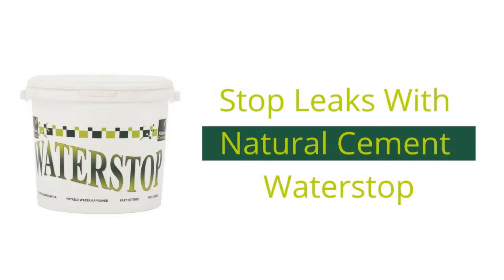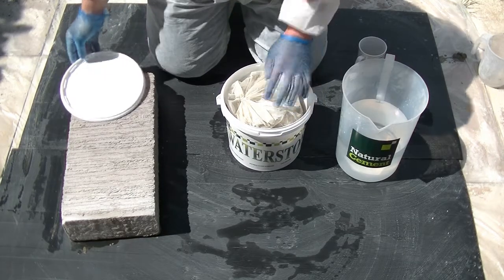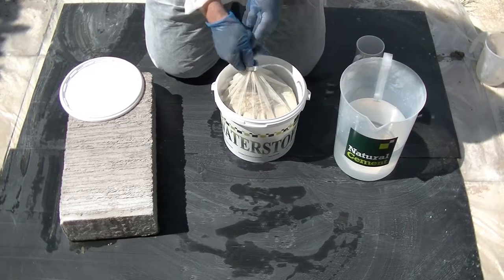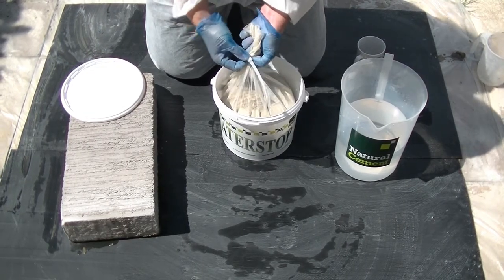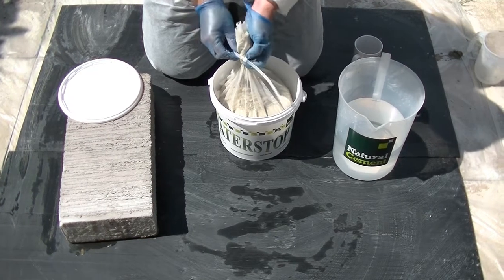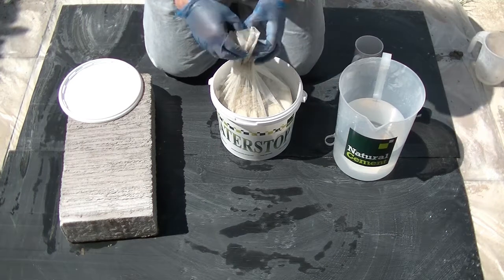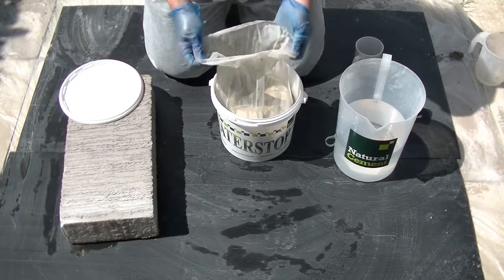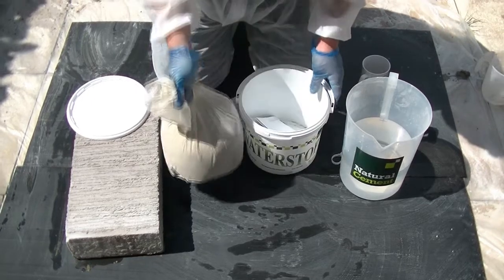Stop leaks fast with Natural Cement Water Stop. Inside each 5kg tub of water stop you'll find a polythene bag with a resealable pull tie. This can be re-used to seal the bag after each use and stop any moisture getting into the bag. Remove the bag from the tub and read through the installation instructions.